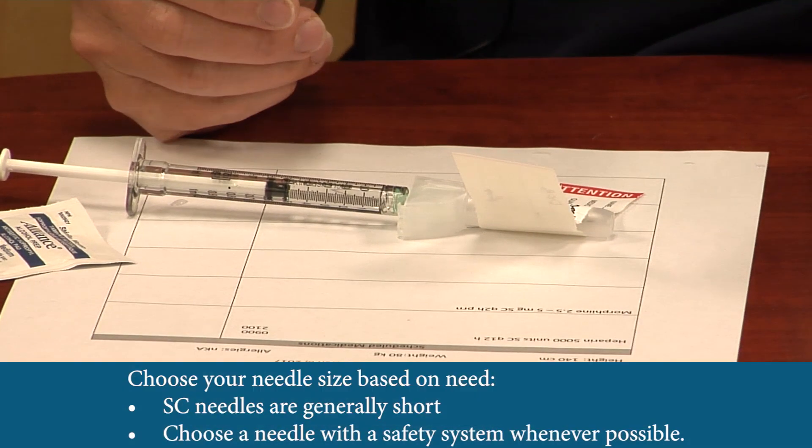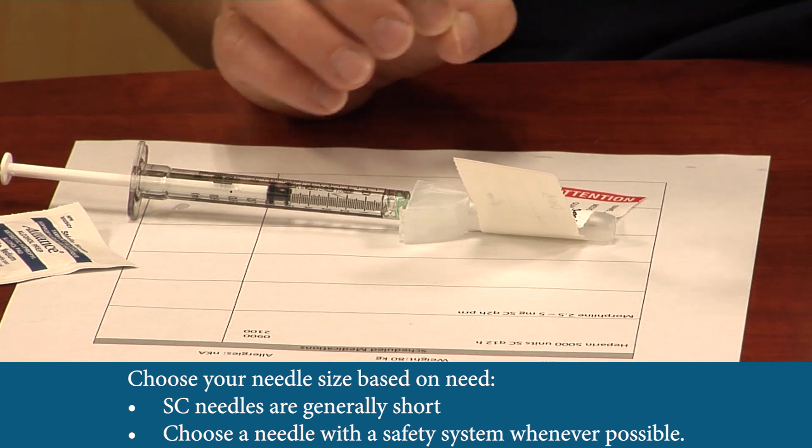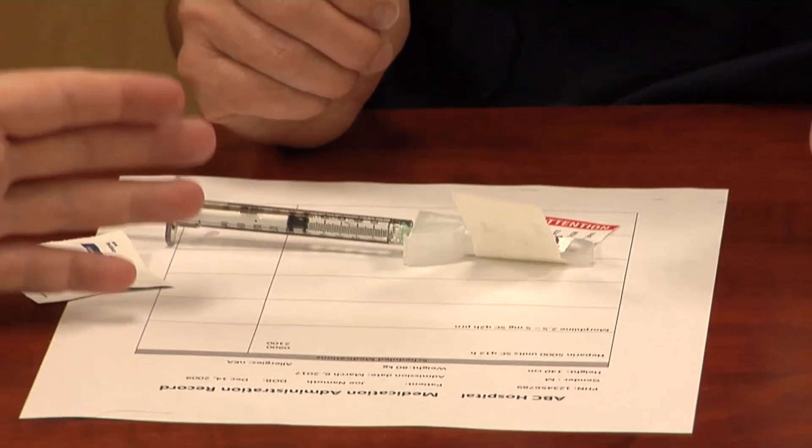I've changed over to my injection needle — this is a subcutaneous injection, and for a fairly healthy young adult, one inch is plenty. It's a safety needle, so whenever possible we should use safety needles to protect ourselves from needlestick injuries. For a bariatric patient, one inch is still sufficient for subcutaneous injection, but for an IM injection you would need a longer needle to ensure you reach that tissue.